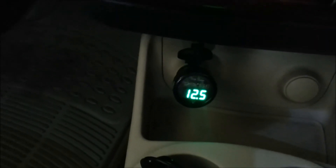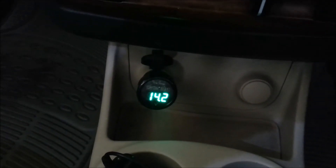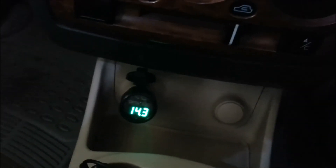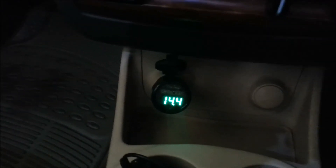Let's start the fuel injection. There you go — it actually goes down further. Let's see what happens if I start the car now. It goes to about 14.3. So it actually also tells you how good your alternator is as well. It gives you an indication that your battery is being charged.